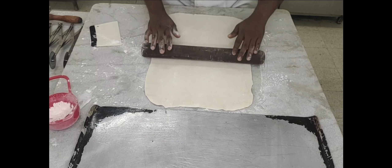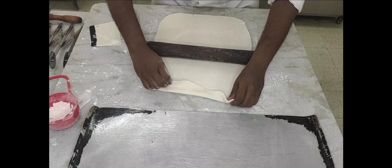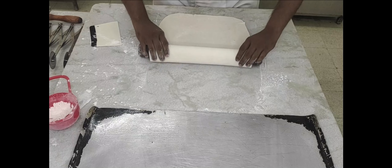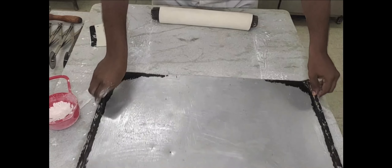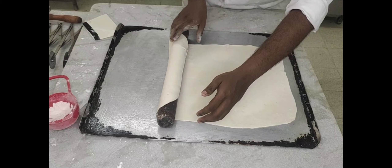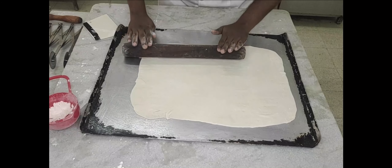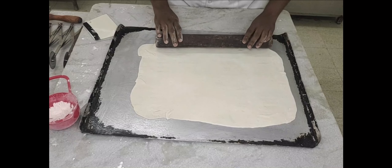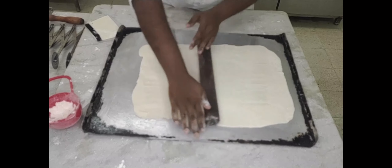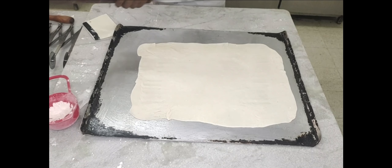The dough is sheeted into a thin sheet. Use enough flour so that the dough doesn't stick to your rolling pin or the table. Arrange the sheet of dough on a greased tray, then level it to ensure the lavash is rolled out uniformly.